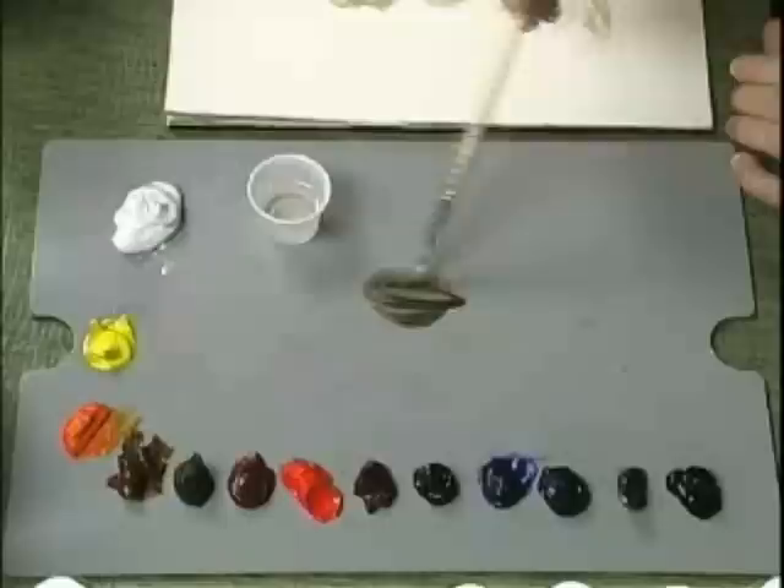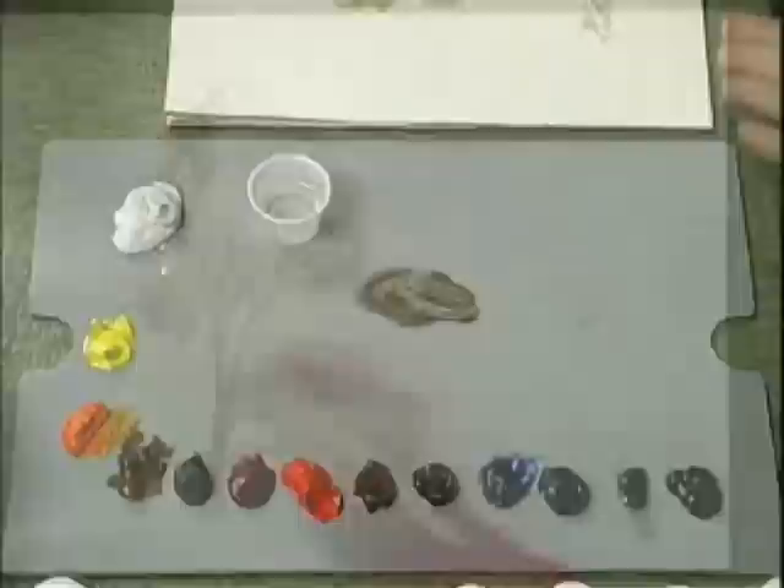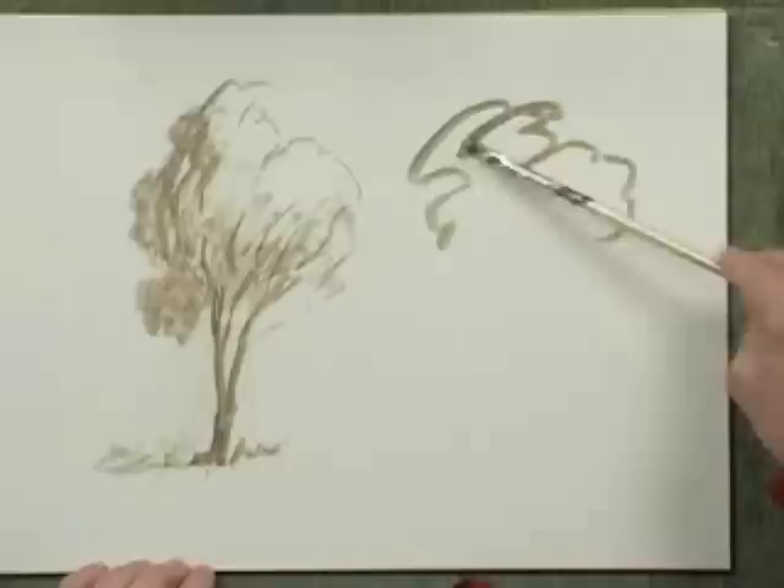So this must be a bad thing, right? Not necessarily. Sometimes a painter wants to paint in a method that allows a position of retreat in case he changes his mind about where something is placed in the composition. Let me illustrate. A drawing can be done in paint, rather than pencil or charcoal, more cleanly and quickly with paint diluted greatly with turpentine.